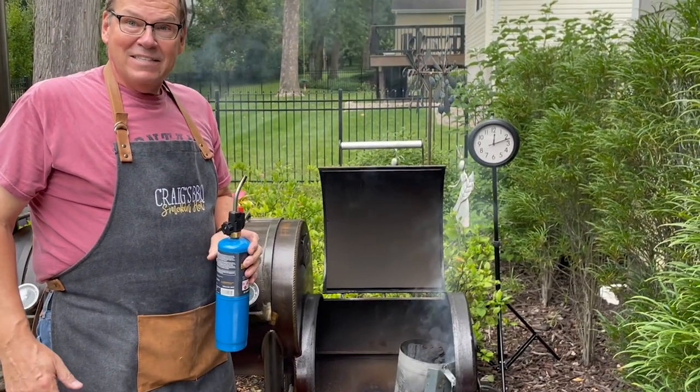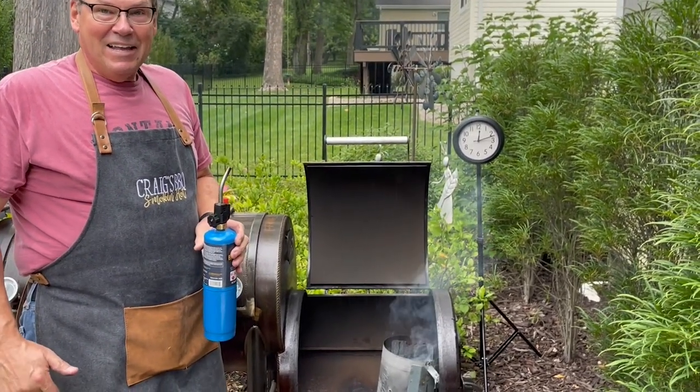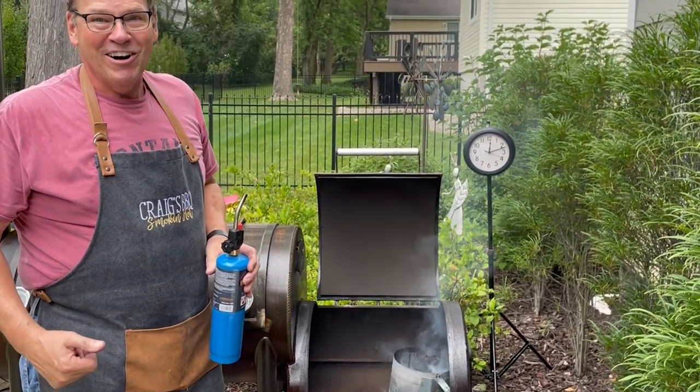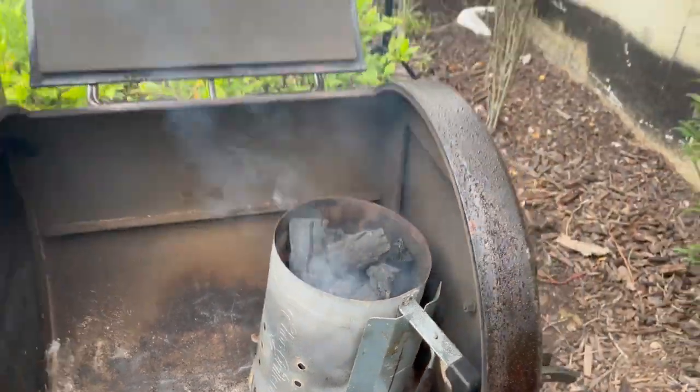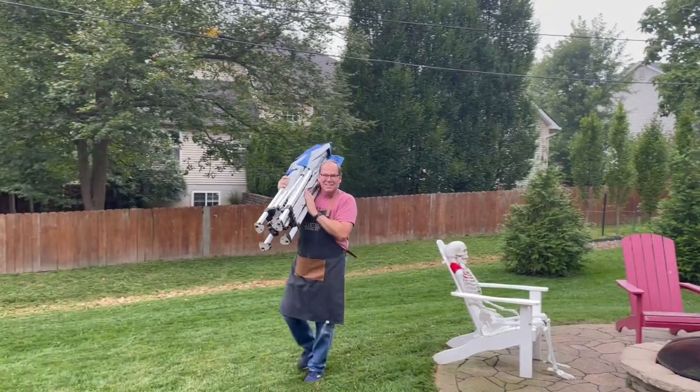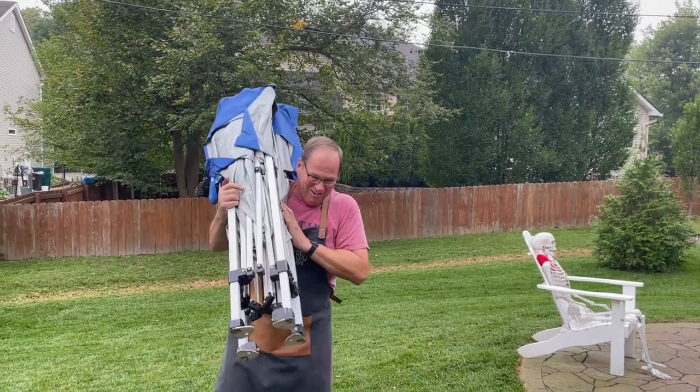It looks like it's going to rain today, so when we come back you may see that I've had to put up my canopy to keep everything dry. Oh well, the cook must go on.